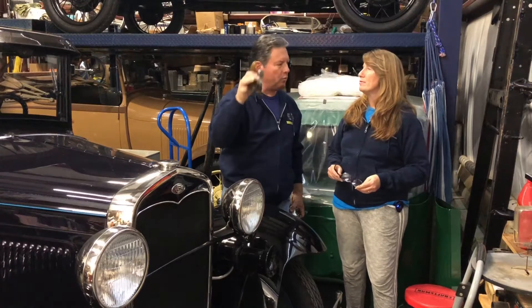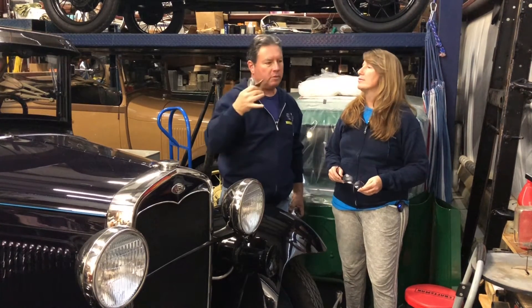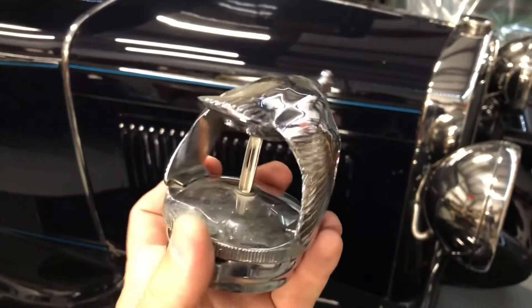It doesn't actually go into the water itself. It reads the temperature of the steam or whatever is above the water. The other way, if you want to get fancy — you know how the flying chicken you have on Roadie there?